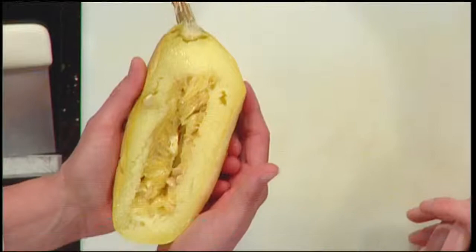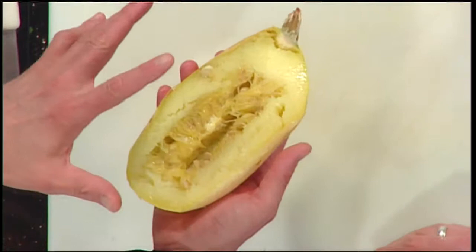It is the easiest thing in the world. If it were any easier, it would prepare itself. There are two easy ways to cook it.